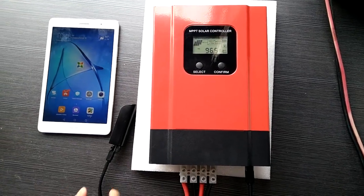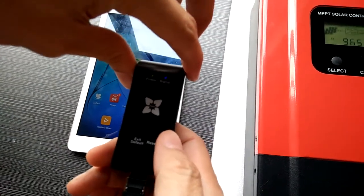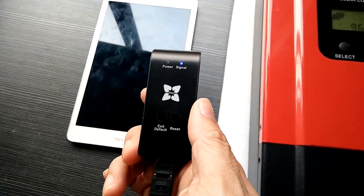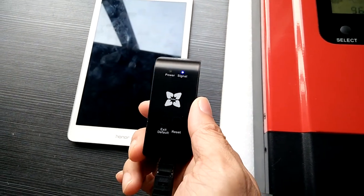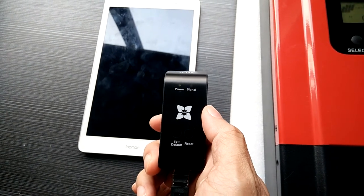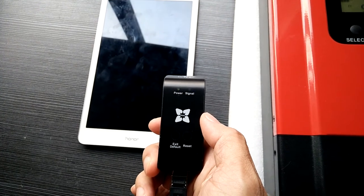Now we're going to show you how to switch from the AP mode to SDA mode. First of all, we press the right button to check which working mode it is right now. As you can see, the blue signal light is on. And after around 10 seconds, it flashes. It means that it's in AP working mode.